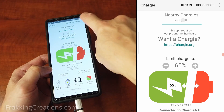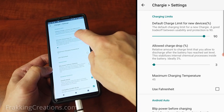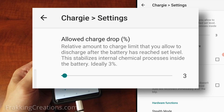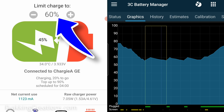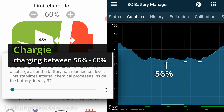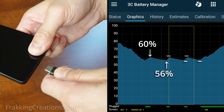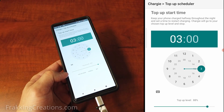Note that Chargy will start charging again once the allowed charge drop percent is reached. The default value of 3% is ideal since it allows the internal chemical processes of the battery time to stabilize before charging again. In other words, if your charge limit is set to 60% and your allowed charge drop is 3%, Chargy will start charging your device when it drops to 56% and stop charging when it reaches 60%. This cycle repeats until you unplug your device, or if you are using the top-up scheduler feature, which I will discuss later.